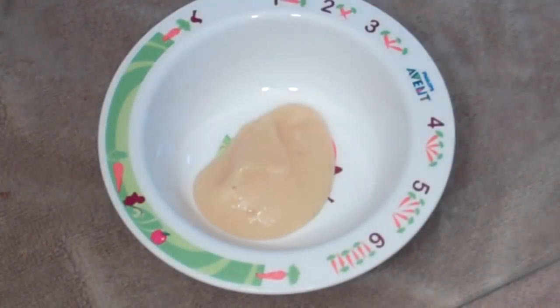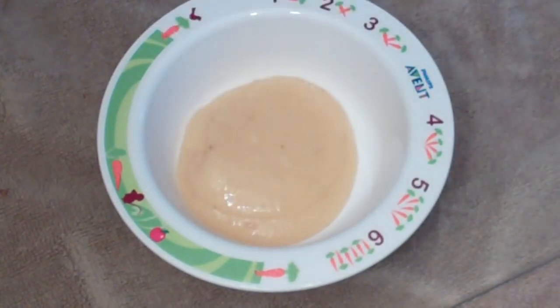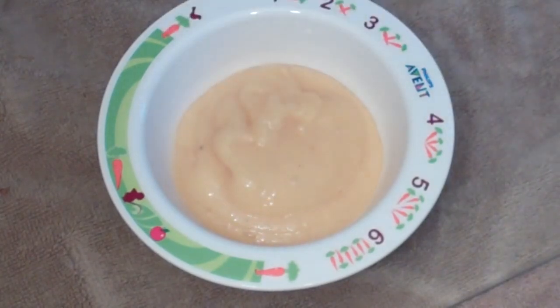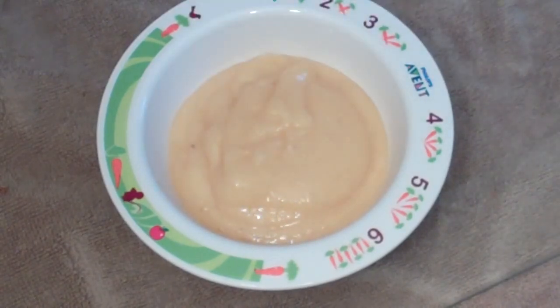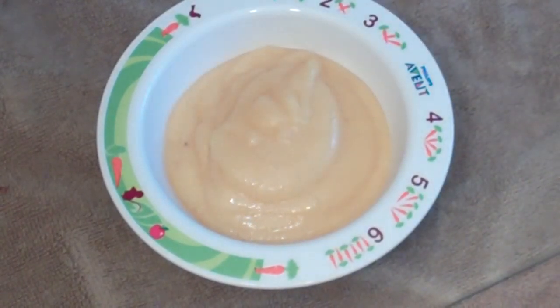Now just spoon this into your little baby bowl — spoon in as much as you are going to use. If you want this to be nice and cold, put it in the fridge for about an hour. This will also keep — you can freeze it for up to 6 weeks if you want to make a big batch. This is generally good for about 6 months plus.